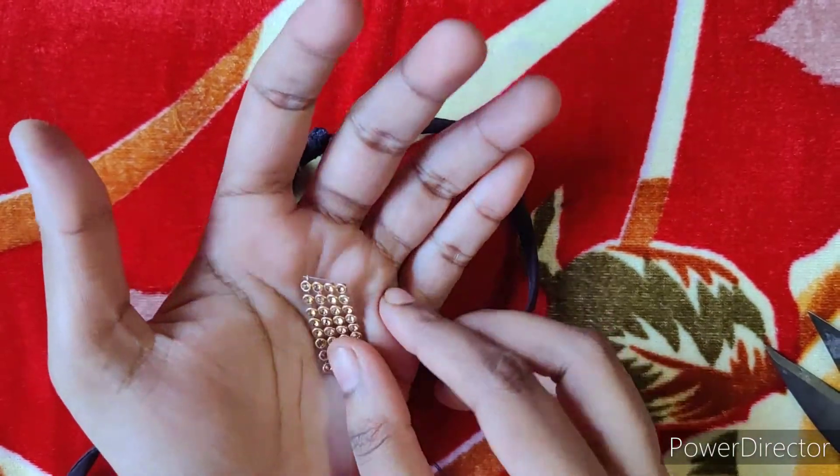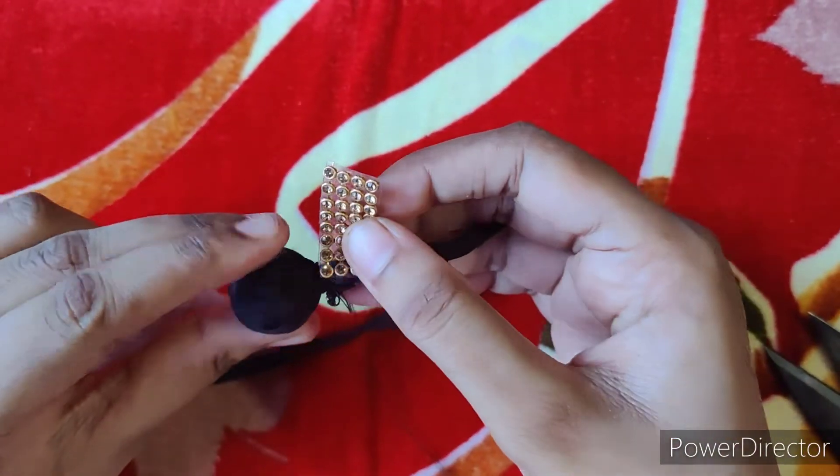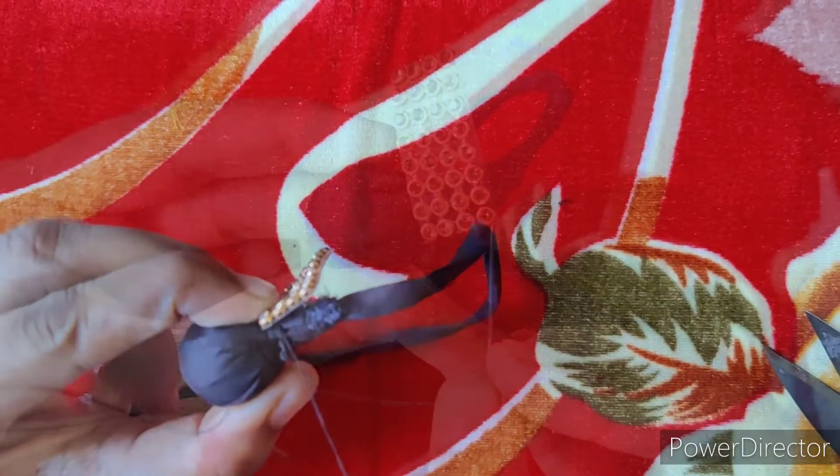Next, we will cut the stone laser and cut the stone. Now we will place the stitch.